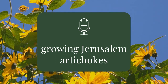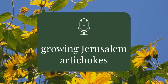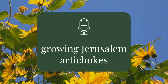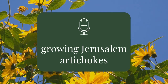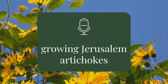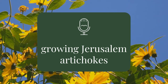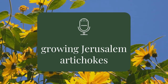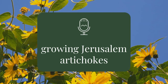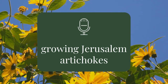They look very pretty — they have yellow flowers, obviously being a relation to the sunflower. So not only do they have these tubers in the ground like the potato, but they've got this beautiful display of flowers. If we can look pretty at the same time, that's quite appealing. They can also be grown in part shade — sunny positions are always the prime spots, but Jerusalem artichokes absolutely can grow in a less-than-prime spot.